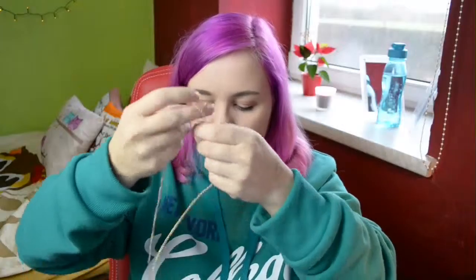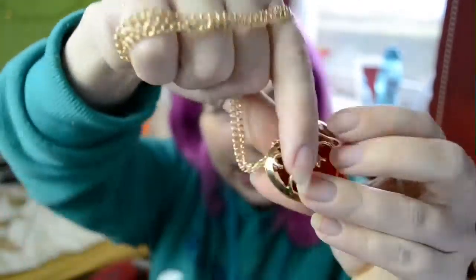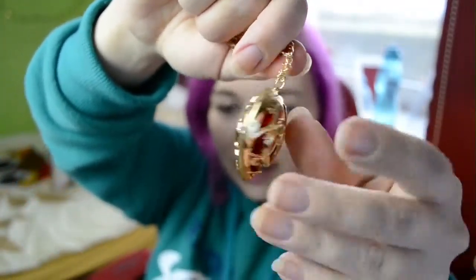They are quite big but I feel like they have a long chain here so I don't think it's going to be too big. Here it is in red — and here we go in red. Isn't it pretty? I love it!